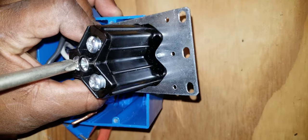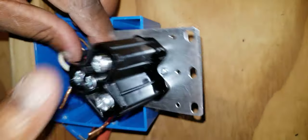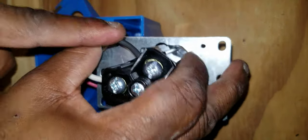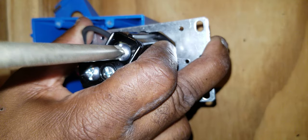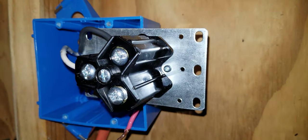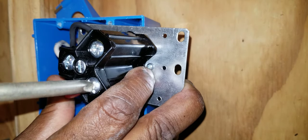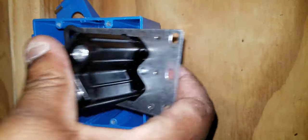Tighten it down, then pull on it to make sure it's secure. Then you would terminate your two hot wires on these two screws — it doesn't matter which hot goes where. I'll terminate my black here and tighten the screw down, then pull on it to make sure it's good. Then I'll take my red, put it in, tighten down, and pull on it to make sure it's good.